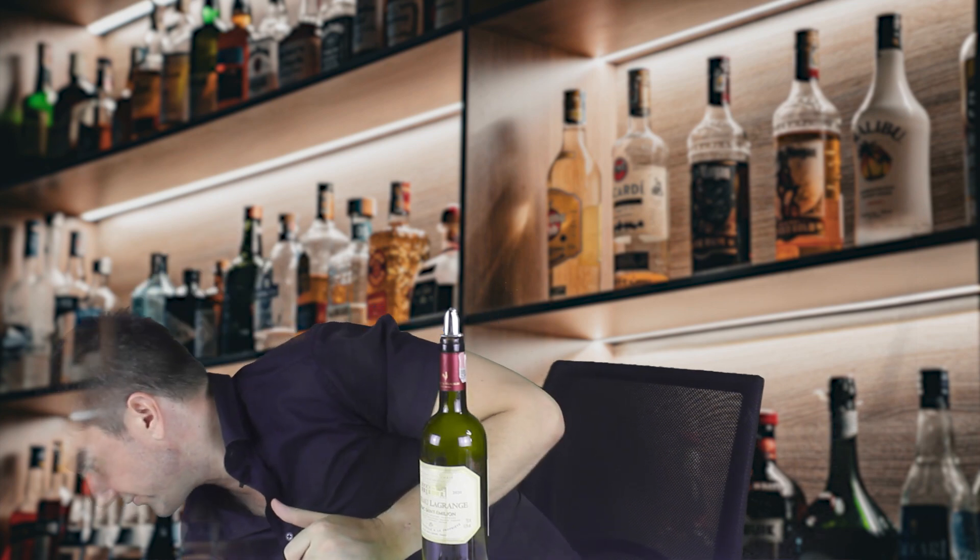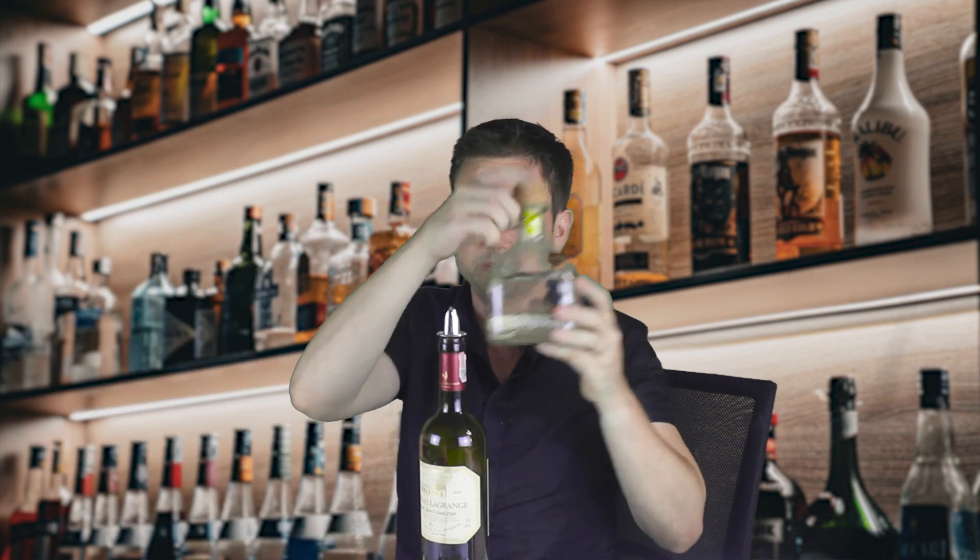Some of you might prefer to have it all matching in your bar. So if you're getting ones with collars, you might as well get the others with collars, and vice versa. Let's take a look at the Patron bottle — the big wide cork.